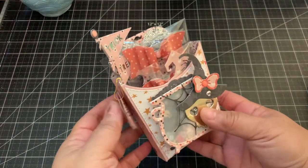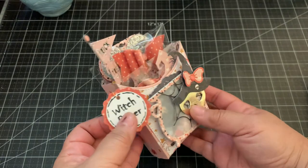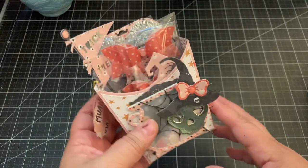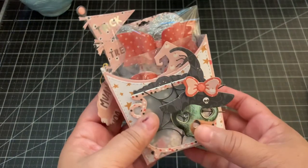Hi everyone! For today's video I'm going to share with you this Halloween project that I created using the new Halloween die sets from Scrap Diva Designs. I'll share with you my project and then I'll show you the dies that I used.